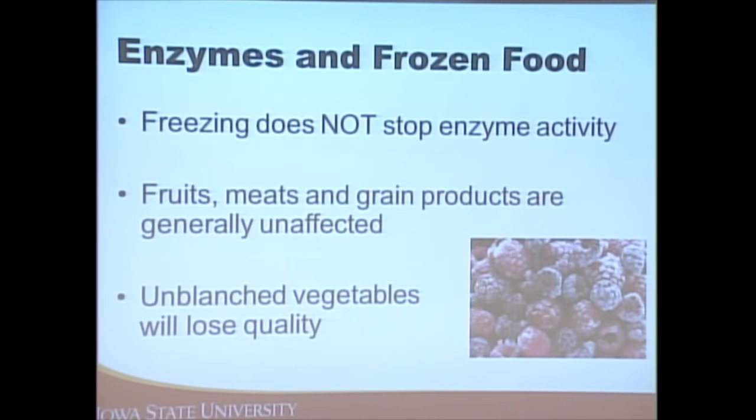When freezing, fruits, meats, and grain products are generally unaffected by enzyme activity, so we don't need to do anything special before freezing them regarding enzyme stoppage. However, vegetables that are not blanched often lose their quality. Blanching means placing them in boiling water for a set amount of time — usually two to three minutes, as detailed on the handout — and then submerging in ice water for the same amount of time to delay enzyme activity.